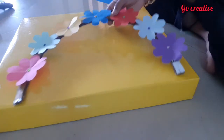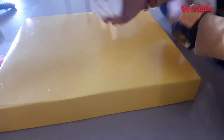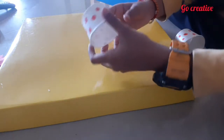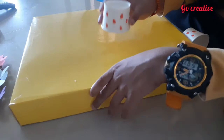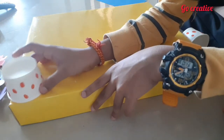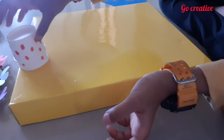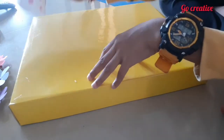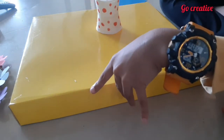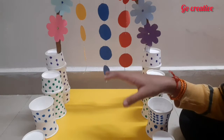Now we took paper cups and drew designs on them with a sketch pen — you can also use paint. We are going to keep one cup here, then two behind it, then three, then four. We do this on both sides, going from one to four.